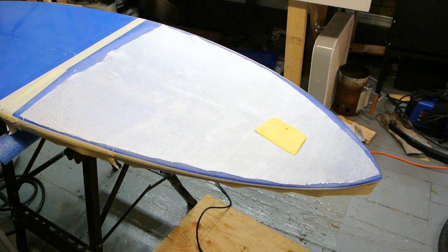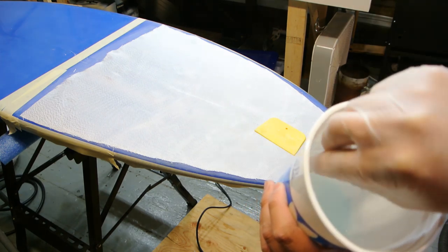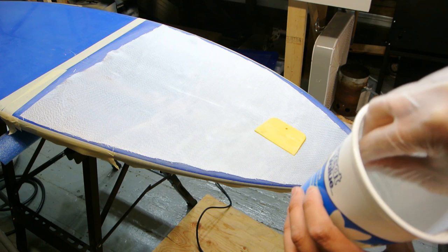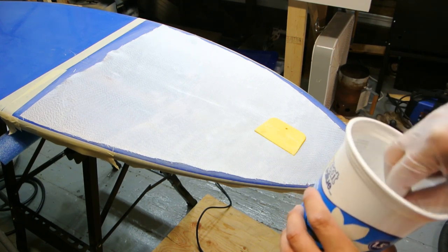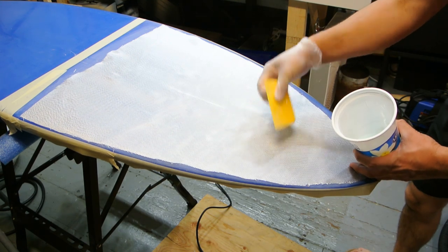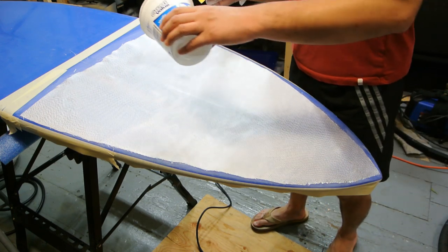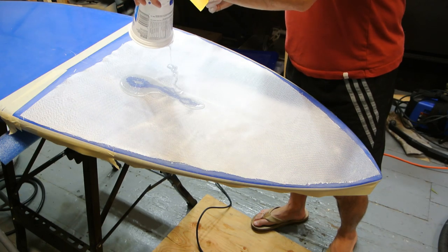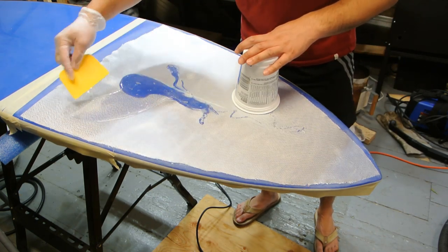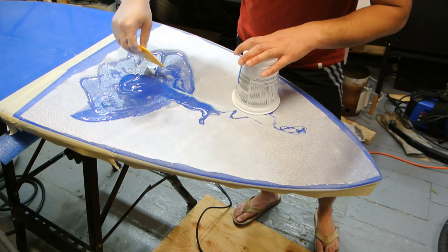You could use a credit card for a small job, or even just a brush. Now this is mixed up nicely. Try not to whip too much air in it, but I'm not doing a hot coat so that's not as important. If you're doing a hot coat, try not to stir it too aggressively. A hot coat is the coat after the lamination. Line up your glass — I have it already lined up — dump all of this out because you don't want to leave it in the container; as you saw before, it can overheat. Just let it soak in by itself.